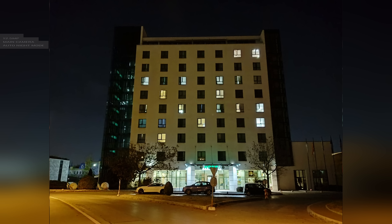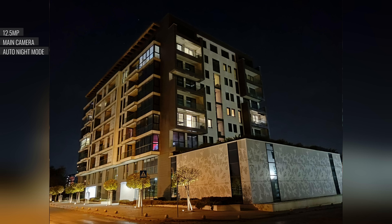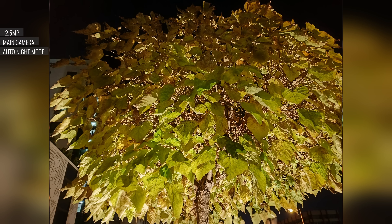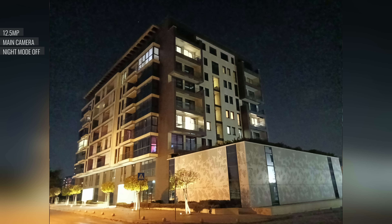In low light conditions, the Realme 10 will automatically apply night mode processing to its photos. These have a bright exposure, good contrast, and decent dynamic range. However, the detail level is poor and sometimes smeared looking, and the heavy sharpening and over-processed look are here to stay. The photos taken with night mode disabled are passable — at least they have a more realistic look, though they're overrun by noise.